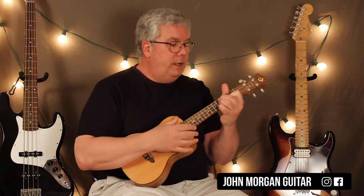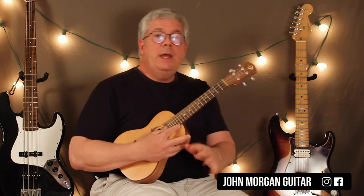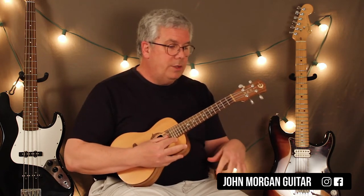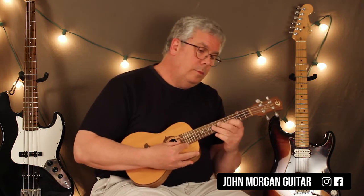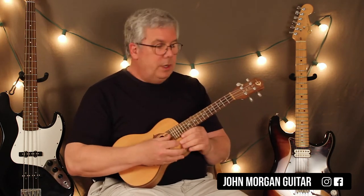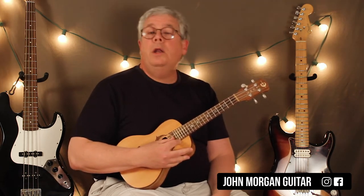Bm7 for one, E for one, and then A for one, and then an extra down beat on the A, and then you're out. Also during that intro you'll hear this little solo — let me see if I can play it here on the second string.